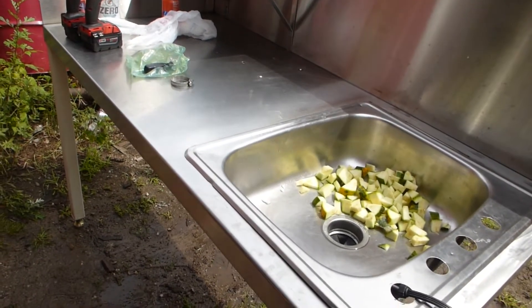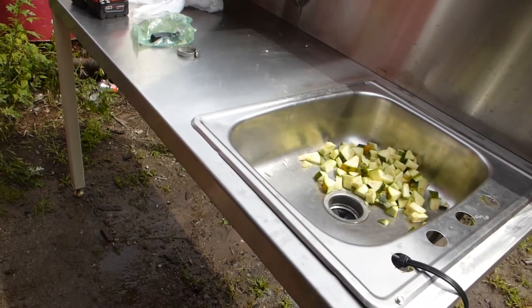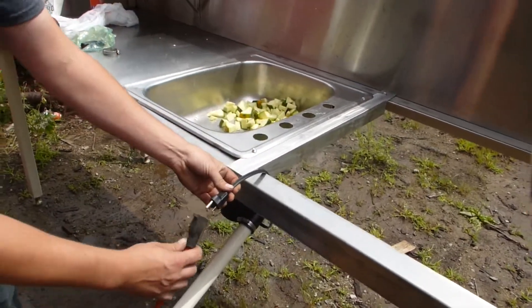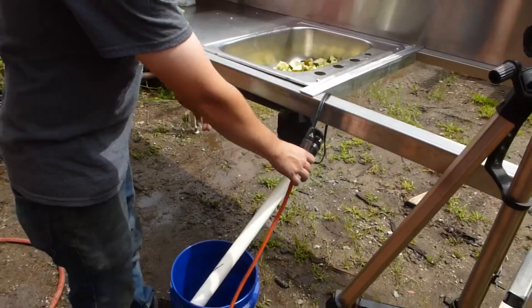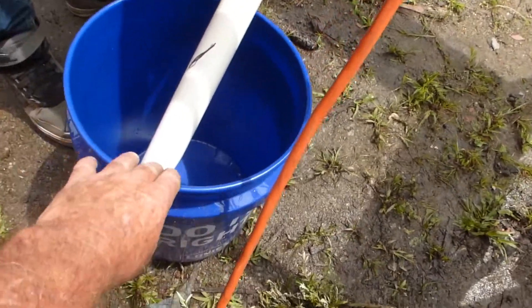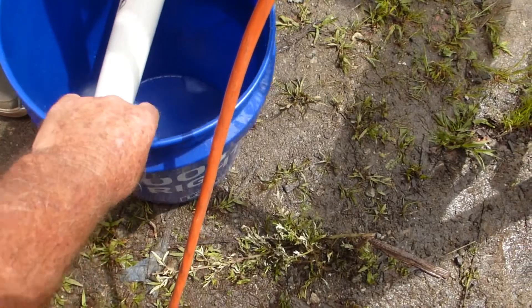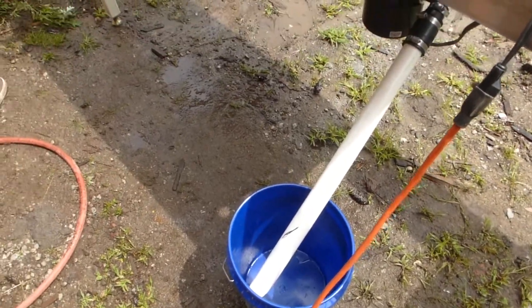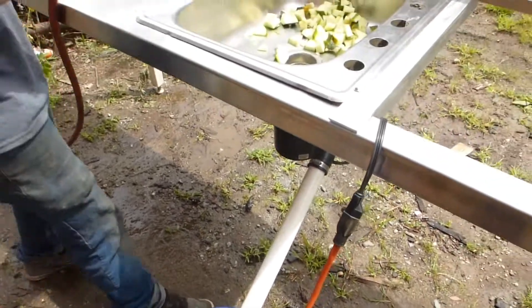We're gonna plug her in and see if anything comes out to shoot. I guess we're hoping it comes out the bucket. And we don't want to put our fingers in there, Carl.